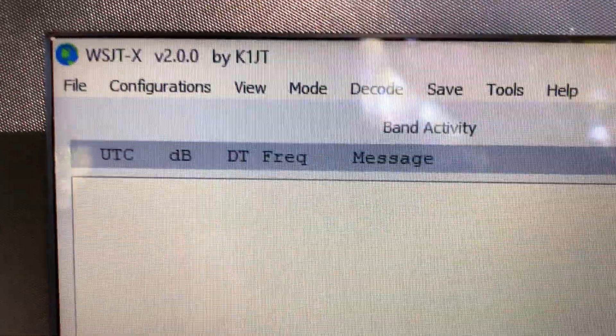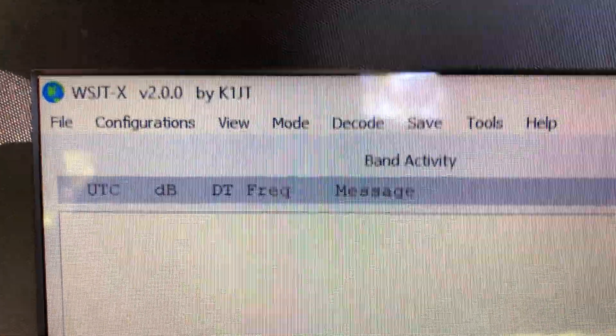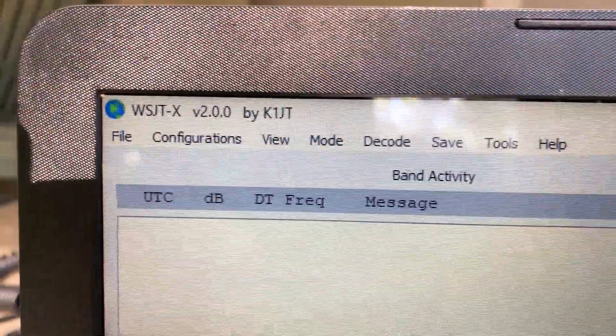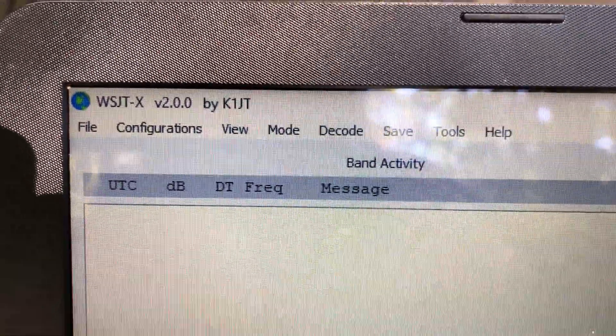Last but not least, you are going to need a piece of software called WSJTX by K1JT. This is the software you're going to need to do FT8, and it can also do some other digital modes. But we're focusing on FT8 today.